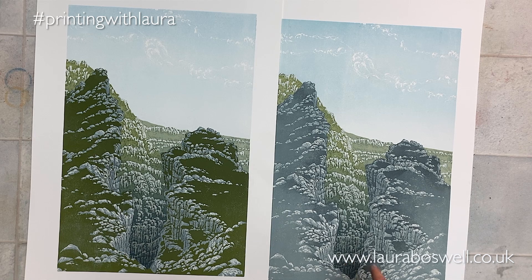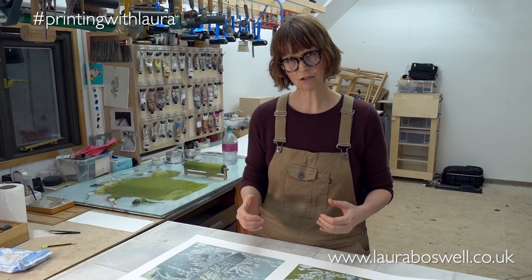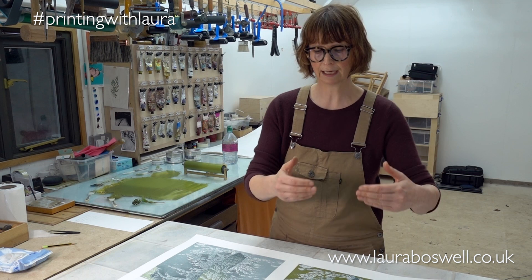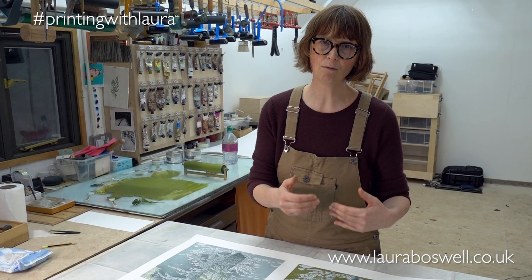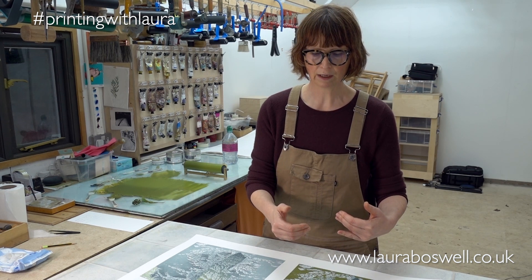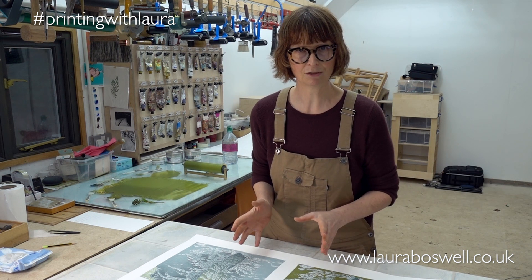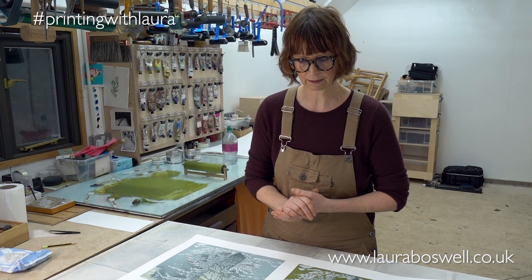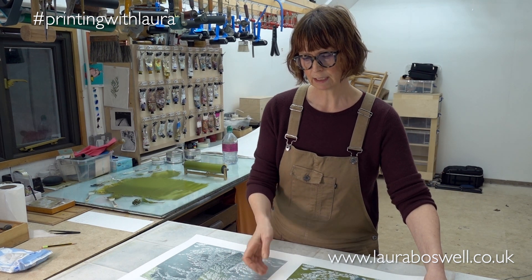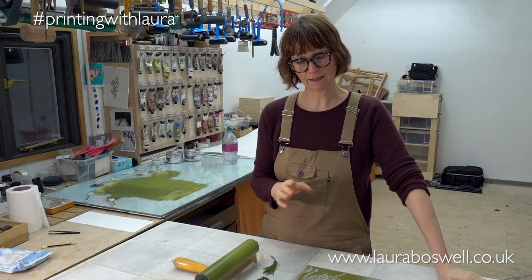When you're printing reduction you have to factor in how your print will change as the layers build up. The more experience you have with it, the more aware you become of what you do in the future and how that will affect the layers you're currently working on — it's just a practice thing. So those are the two prints, and now I want to show you about mixing up this green.